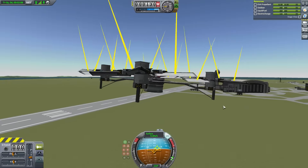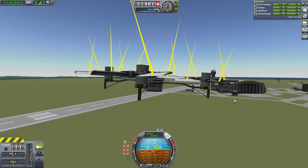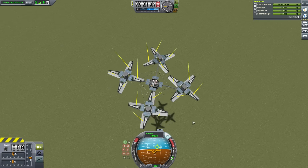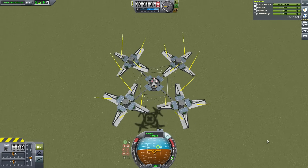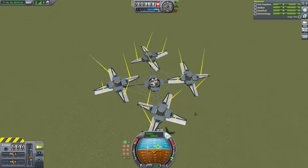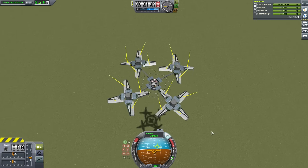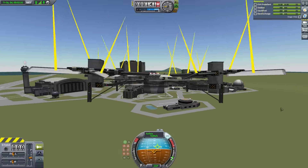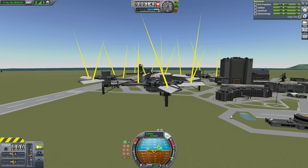That's about as fast as we can go right now — not quite six meters per second. The nice thing is if I just let go of the keyboard this thing stays perfectly stable with no problems. It likes to level itself out; it's actually self-stabilizing. The only disappointment is a rover could easily zoom underneath you and outpace the aircraft, which is kind of embarrassing.